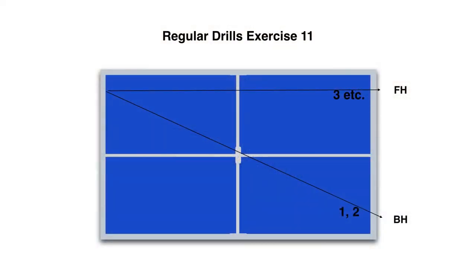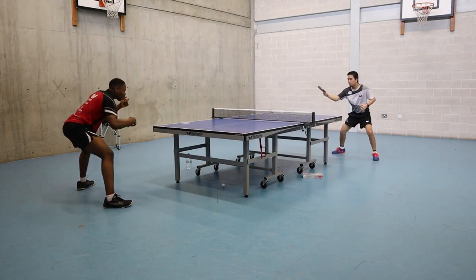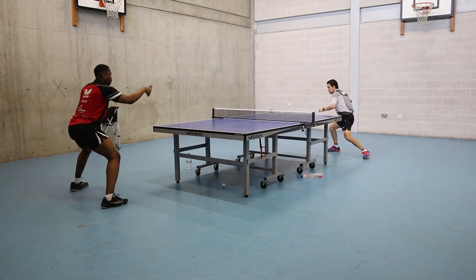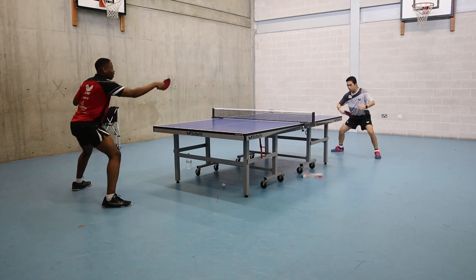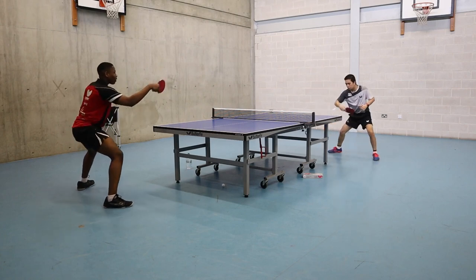Exercise 11: two backhand, one forehand. This exercise is a regular drill. It's easy to sidestep and at the same time easy to control. This type of exercise can give you more time to develop and improve your technique.